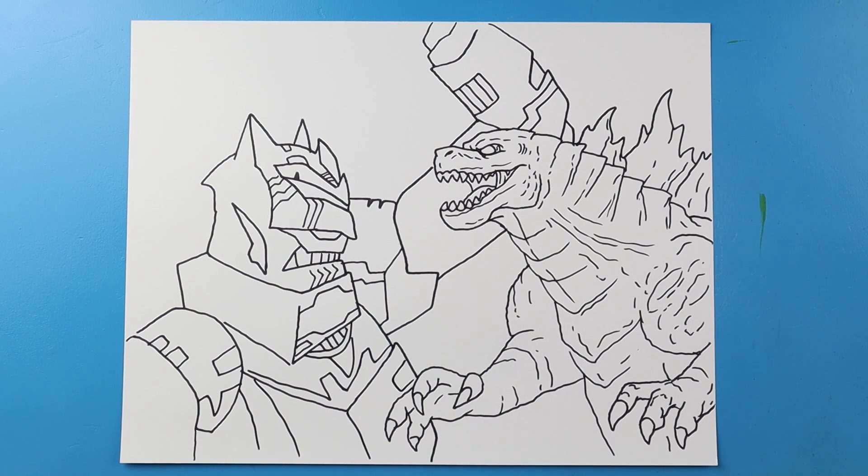And there you go — there is your drawing of Godzilla versus the Batman mech from the new DC comic series. I'm going to fast forward and start coloring this. Thanks for watching, hope you enjoyed.